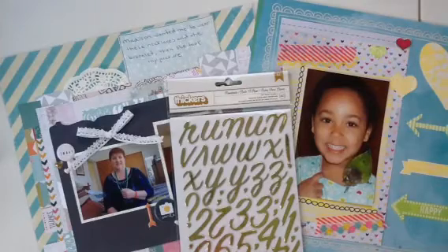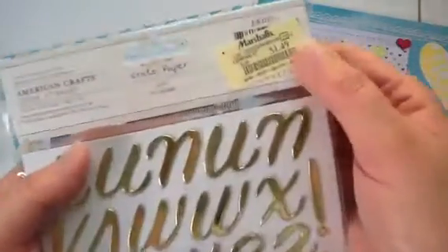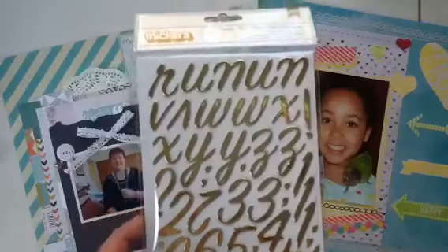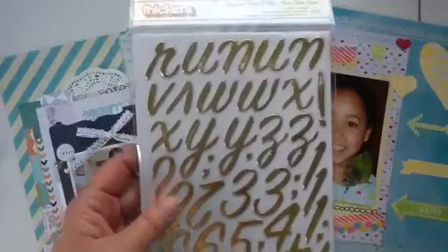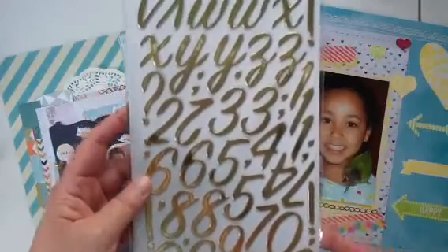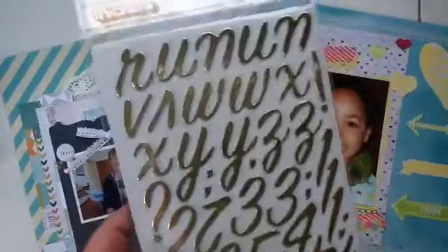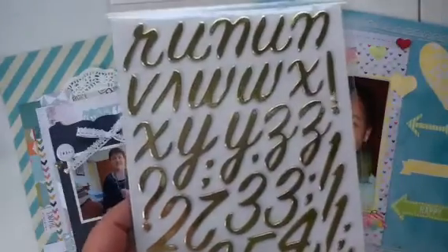So these stickers I bought from Marshalls — I've had them for a while, they've been in my drawer. I recently sent a rack to somebody and was going to send these stickers along with the others. Now do you guys notice anything? Take a look at this side and then take a look at this side — it's the same thing.